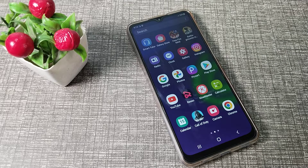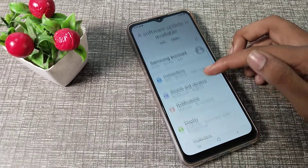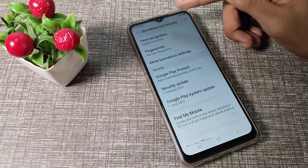First of all, open your phone Settings to set your face lock. Then scroll down and you can see the Biometrics and Security setting — tap on that.